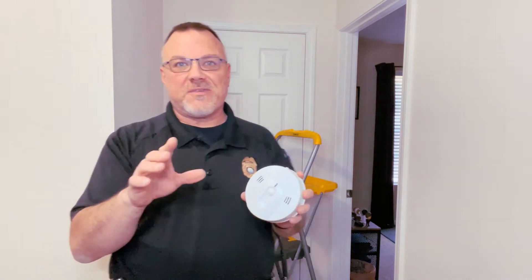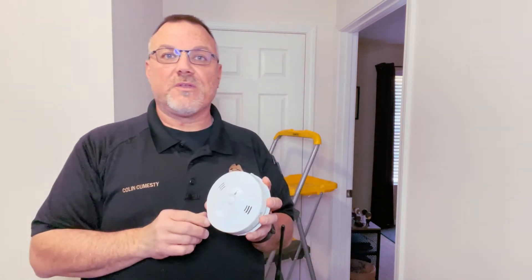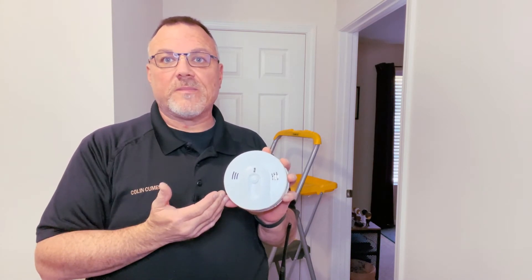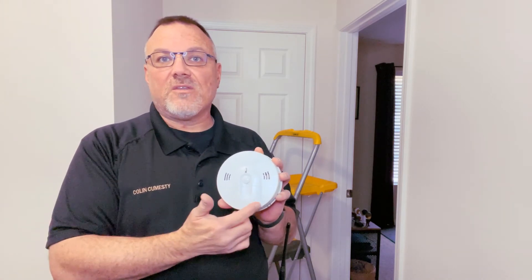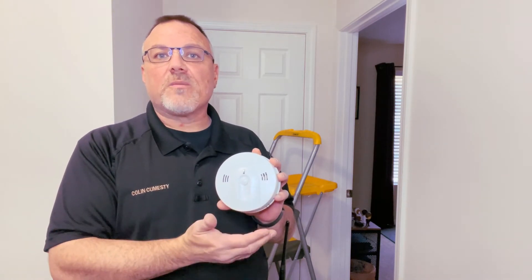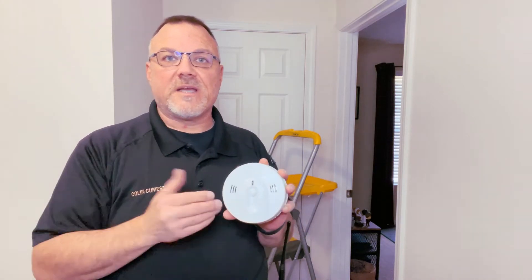Now that we have the device off the ceiling, let's take a closer look at it so we know what we're dealing with. It doesn't look any different than a standard smoke alarm, but it hides a few little secrets. You can tell that on the front there are two openings as opposed to the standard one, and that's because it has both a carbon monoxide sensor along with the smoke sensor in the same package.